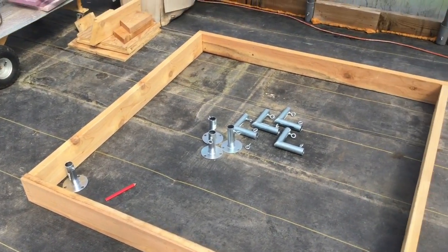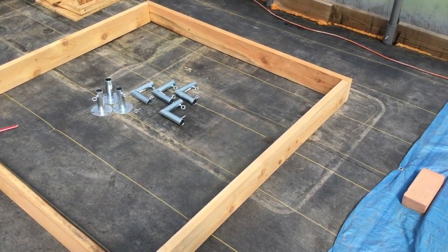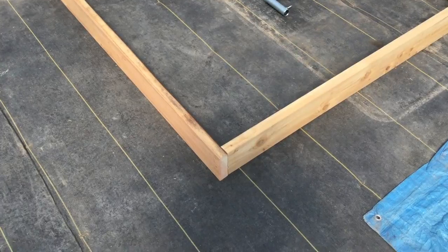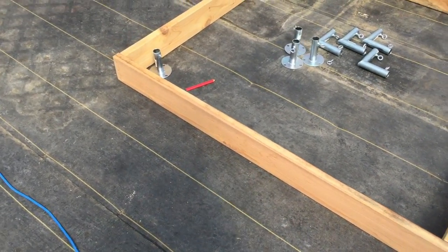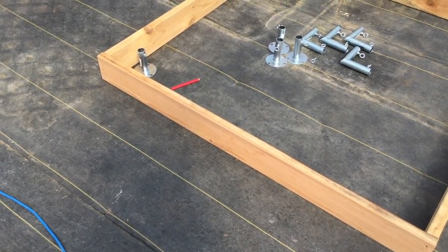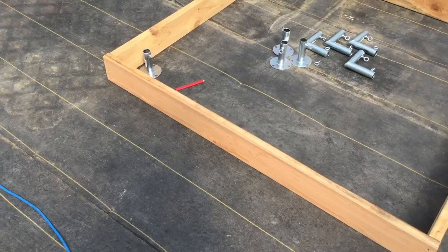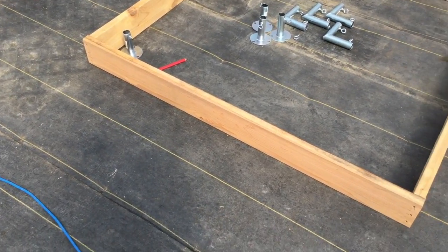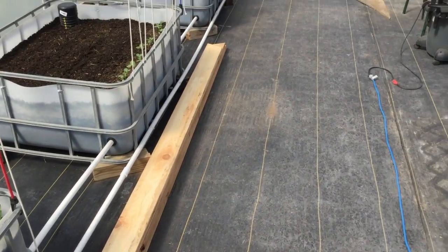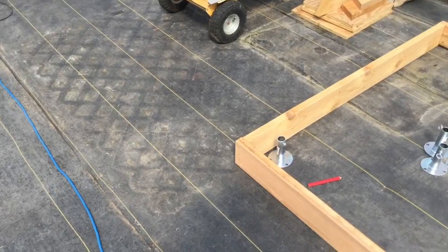I'll do a basic rundown of how things are going to go. I have to run into town and get my steel conduit to do the uprights, but at least I will show this part. The base is made out of 2x6 red cedar. You don't have to use that, seeing that a 12-foot 2x6 red cedar board is about $25, and a pressure-treated one is less than half of that. So if you want to use pressure-treated, that's just fine as well. The only reason I'm using it is because it's left over from that pergola slash shelter that I built over the pond.